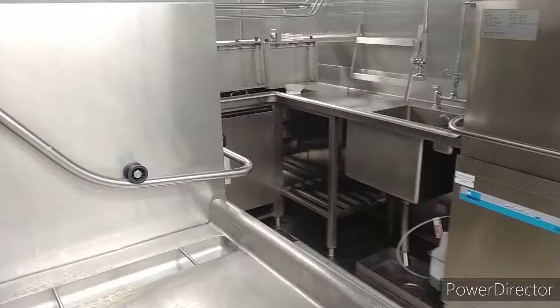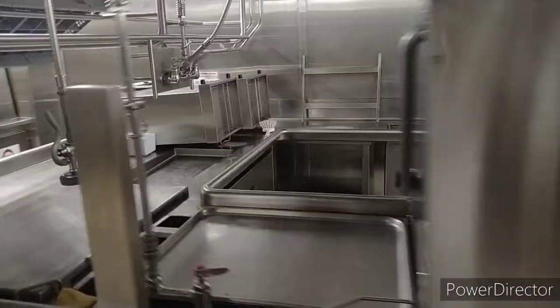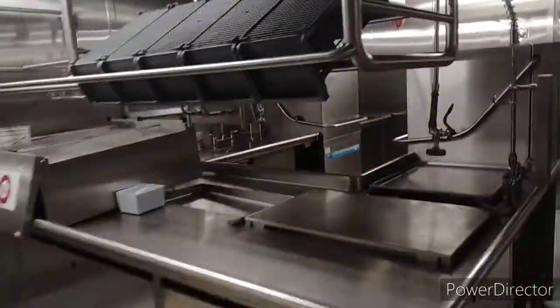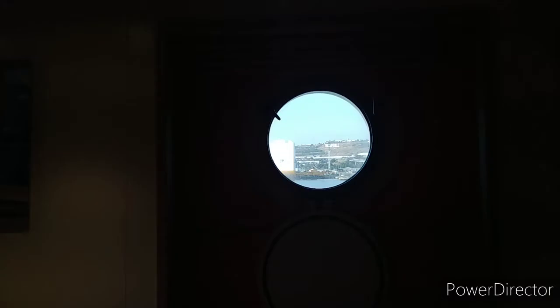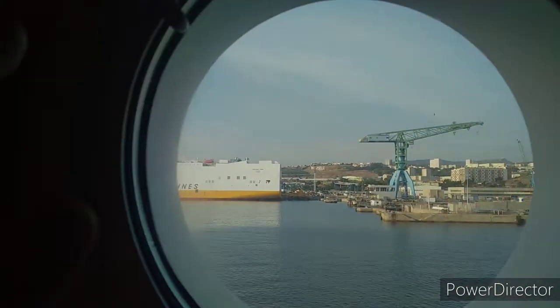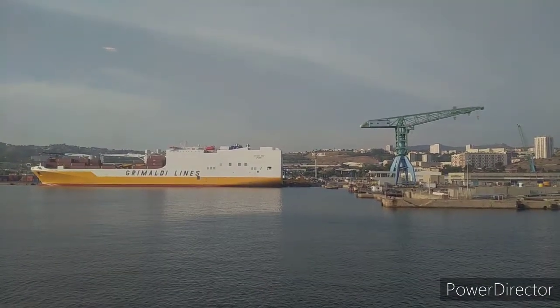The pot wash and the dish wash are together. As you know, in a cargo ship the space is very limited, so both are together. This is a porthole — from here I will show you another container ship. We are in port right now, and that is another container ship.